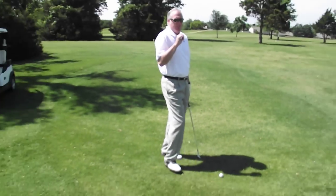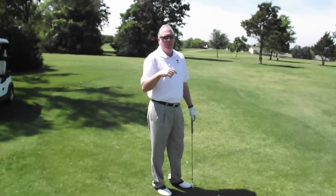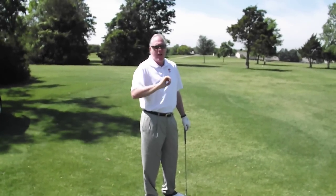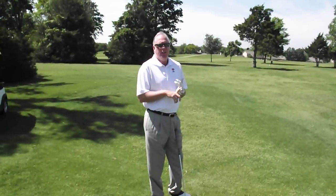When you do that, it does two things: it keeps the ball low, but it'll also put spin on the ball. We've all seen chip shots around the green where the pros hit the ball and the ball checks real fast. They do that by trapping the ball. So you can do it on chip shots, you can do it on the fairway, you can do it pretty much anywhere.